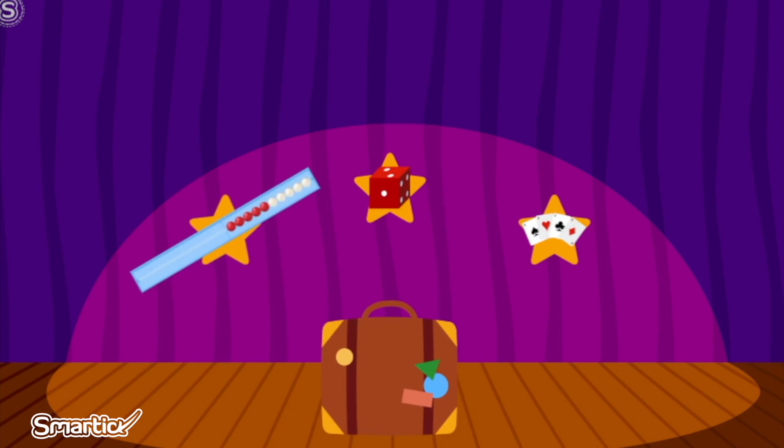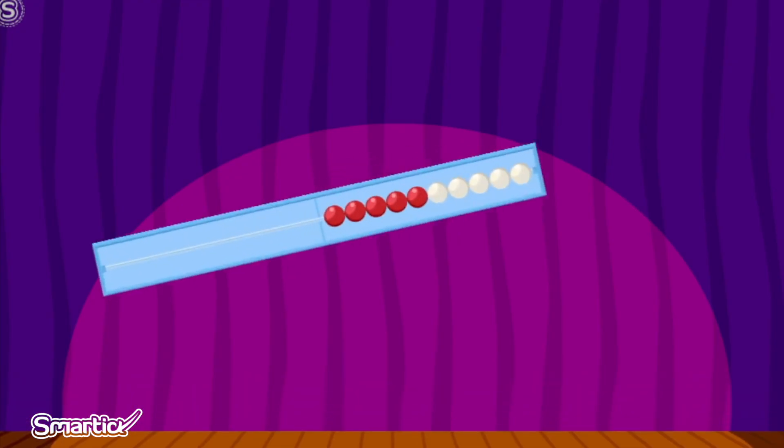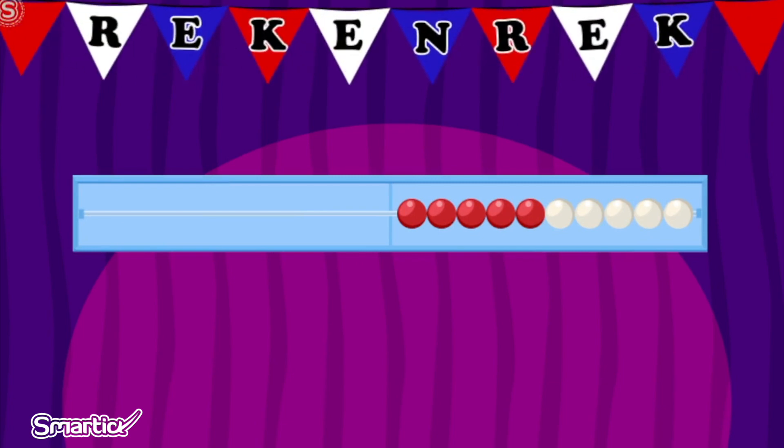To begin, she needs your help. Click on the Wreck-N-Wreck. We know that these are cards and this is a die, so this is the Wreck-N-Wreck. Great! Wreck-N-Wreck means calculating frame in Dutch. It is a Dutch abacus.